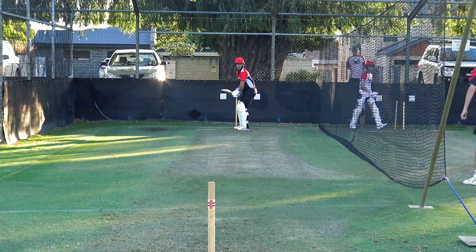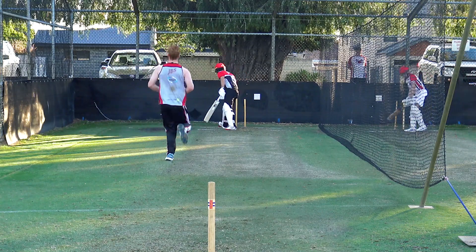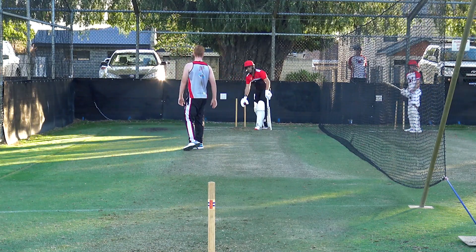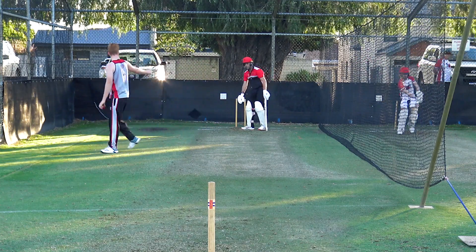That one's way about outside off. Nice, Judy. It's like batting in a bloody grass patch up here — a grass pit. Look how thick it is, though.